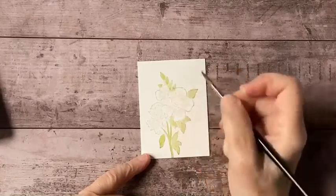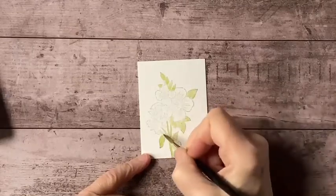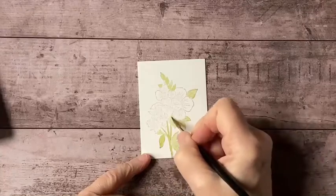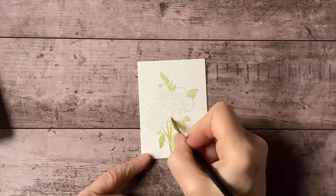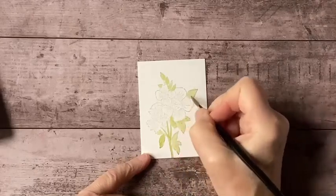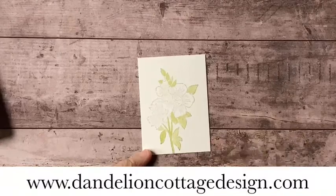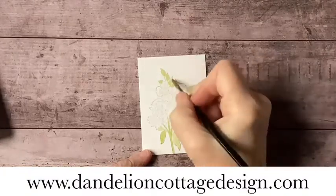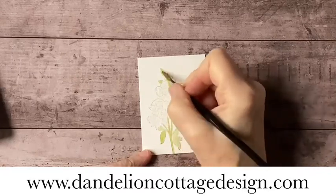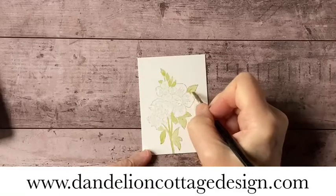I'm going to add a little more water. The watercolor card club is running this month and there's still time to sign up if you're interested. Each month you get a new subject to paint, and for this month we're going to be doing something very much like the bouquet that's in this set. Go to dandelioncottagedesign.com and there is a tab that says Watercolor Card Club — just click on that and it will take you to a page with all the information.